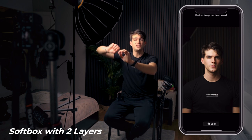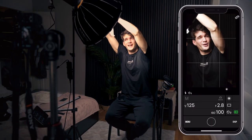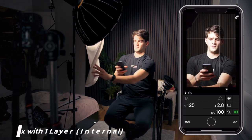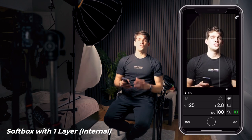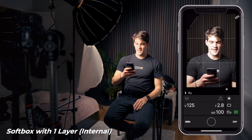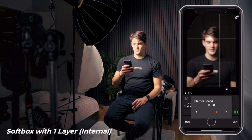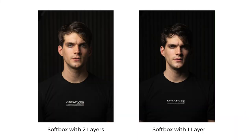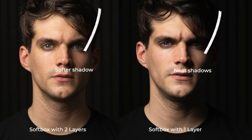Now I'm removing the first outer diffusion layer — the light is now very bright because we've removed one level. We're now left with just the baking paper very close to the light source. I need to increase the shutter speed since it's too bright. Let's snap a photo. You can see the difference — with just one diffusion layer, the shadow shape on the nose is slightly different compared to having two layers.